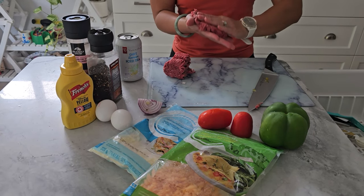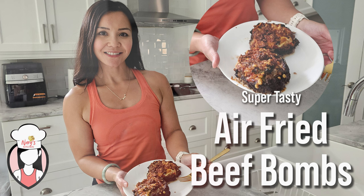Air-fried beef bombs. They're packed with protein, full of flavor, and perfect for a quick meal or snack. Plus, they're air-fried, so you know they're on the healthier side.